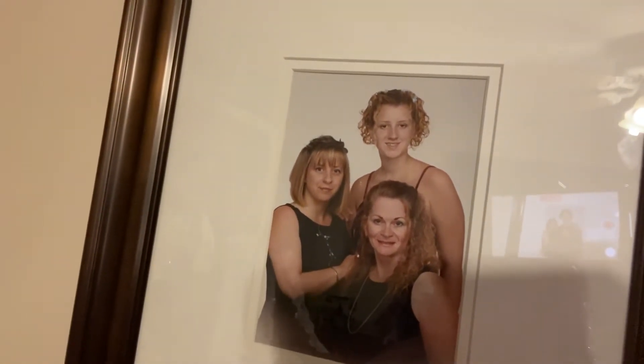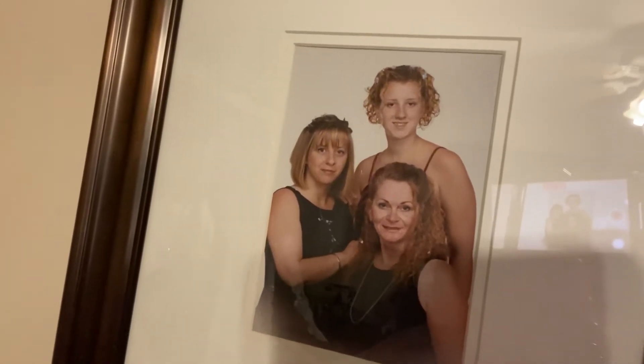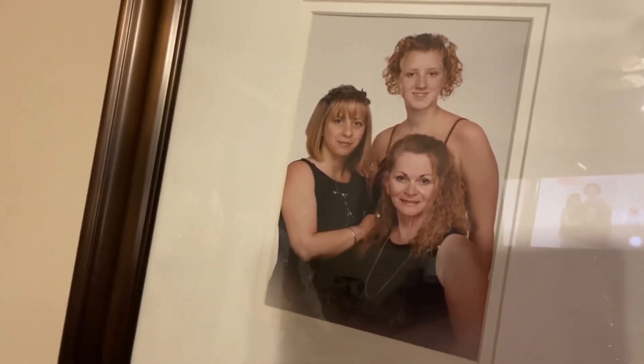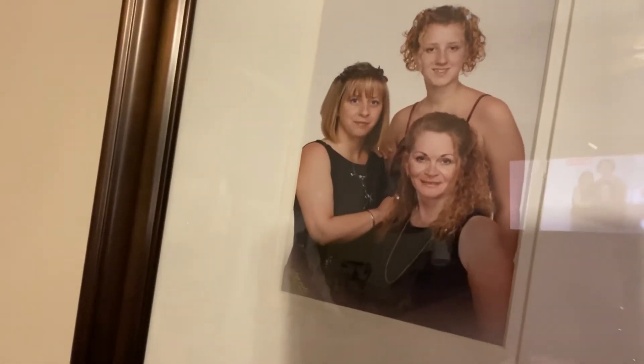My daughter is the one standing, my mom is the one sitting, and I'm the one that has my hand over my mom's shoulder. And Tyler would be the next one — she'd be added to the pictures too. But yeah, anyway.